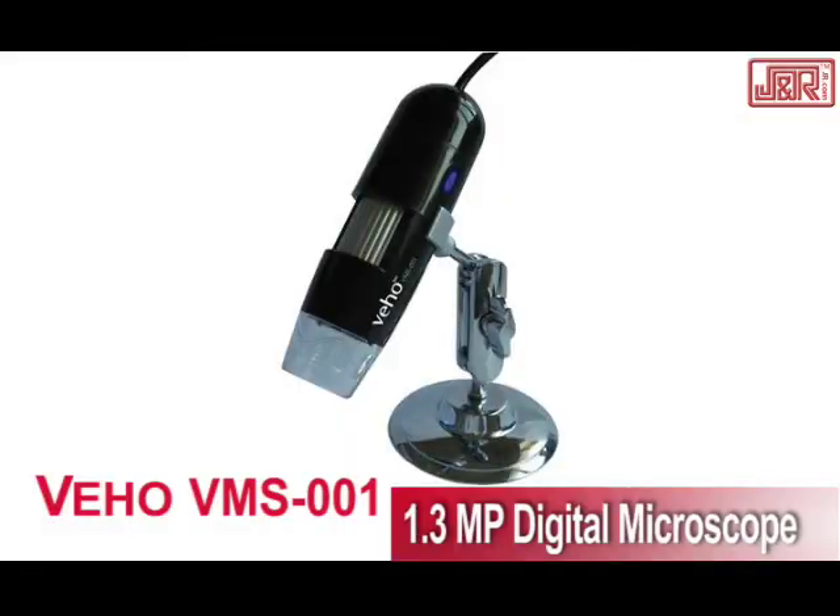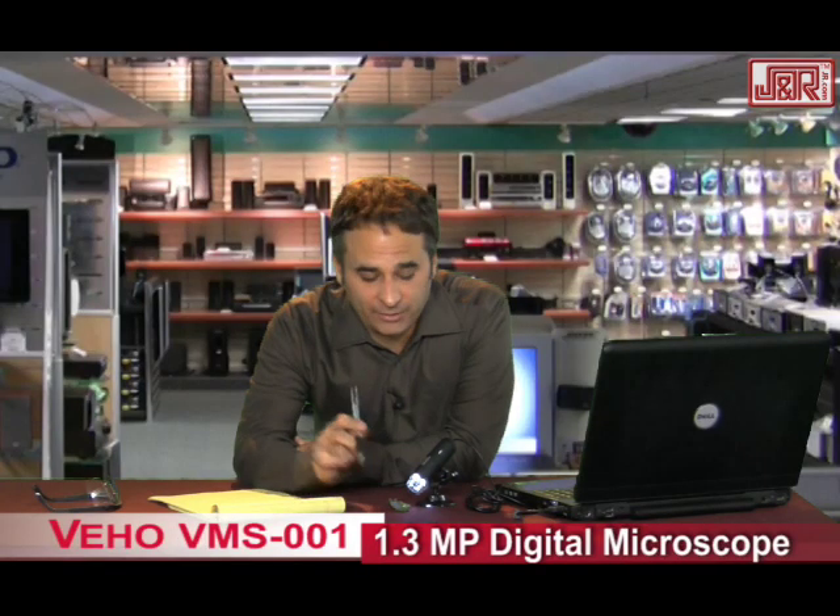Hey, welcome back to J&R Music and Computer World here in New York City. This is the VEHO VMS 001 1.3 megapixel digital microscope. Check this out.